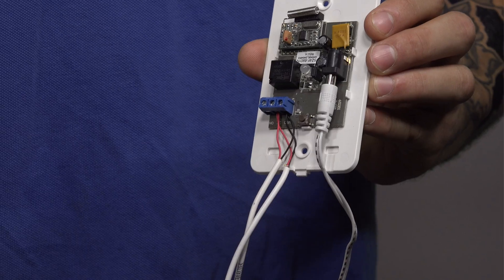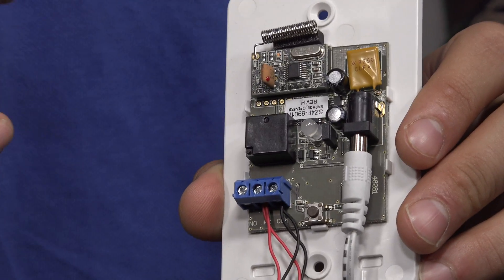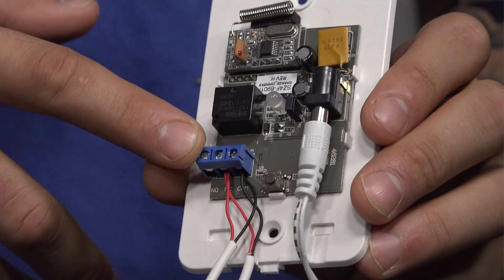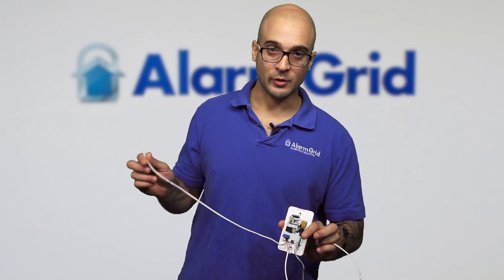Inside the module there are a few things on the board. We have the LED light that shows the status, the barrel connection for the plug that connects to a transformer you plug into a regular 110 outlet, and then you have your terminals which you can wire to connect to a garage door motor. For example, if in your garage you have a button that opens the garage door, that button may be connected to the garage door motor via a wire. I've connected a wire here — using our imagination, there's a button on one end of the wire and the other end would go up to the garage door motor.